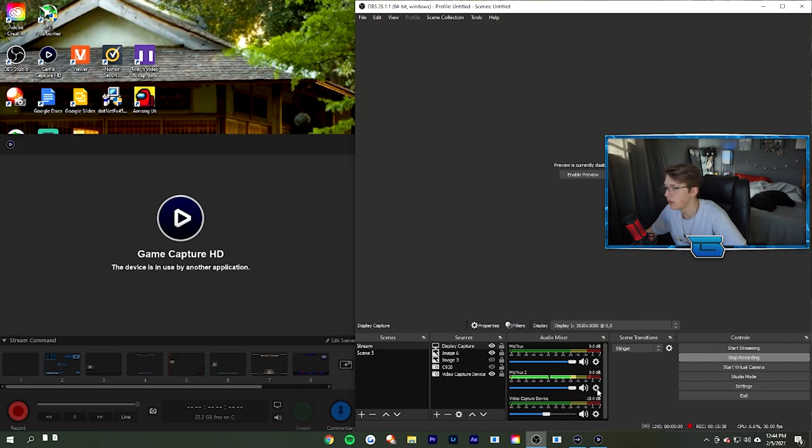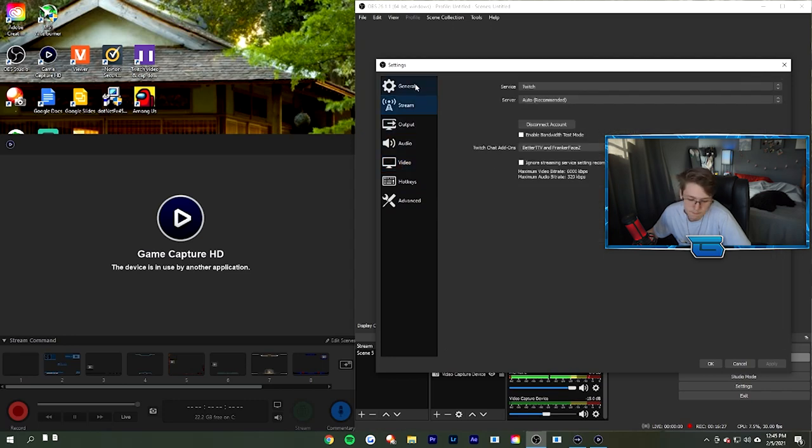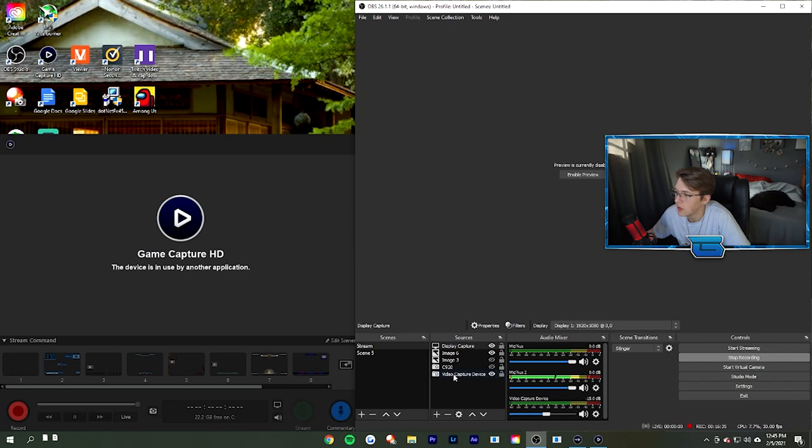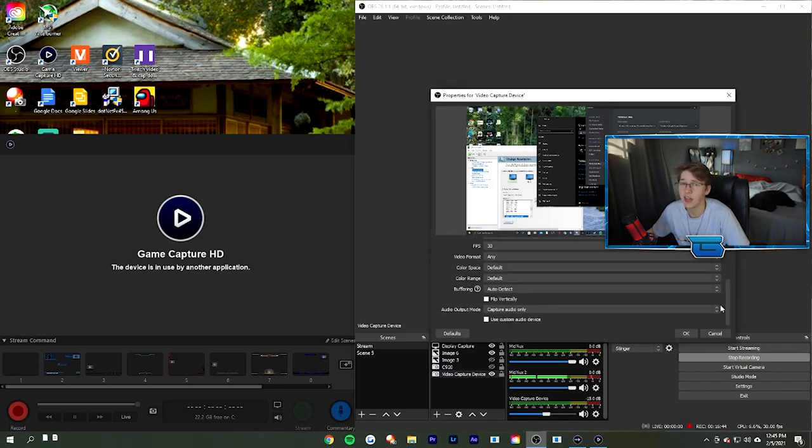Go into your OBS Settings, then Audio. Set your microphone — mine says Voicemeeter Output because I was following a tutorial that had me download Voicemeeter Banana, but you don't have to worry about that. Make sure your initial microphone is set to your Elgato Sound Capture. Mic 2 can be your HyperX QuadCast or whatever you're using. The sound mostly comes through the video capture device anyway. Nothing else special to change in Output settings — just set up your capture card as usual and you're pretty much good to go.